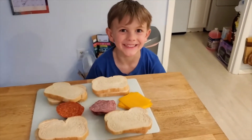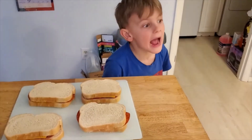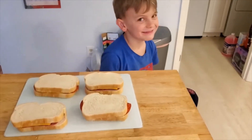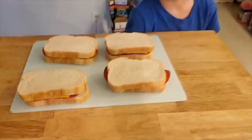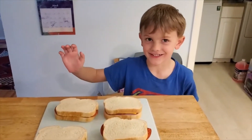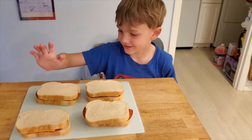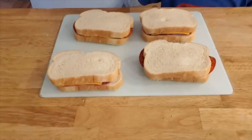Sandwich assembled, sandwich assembled, sandwiches assembled! That was a great job using math to collect all the proper ingredients for four sandwiches for the rest of the week.